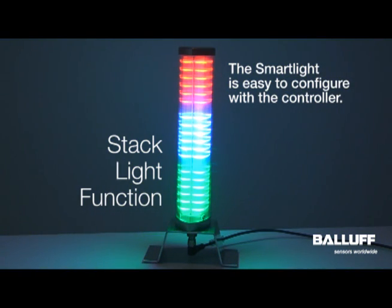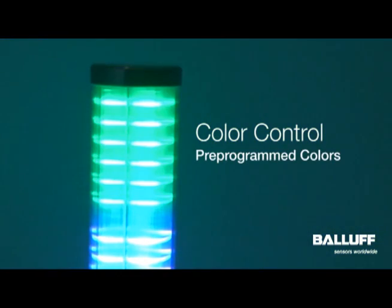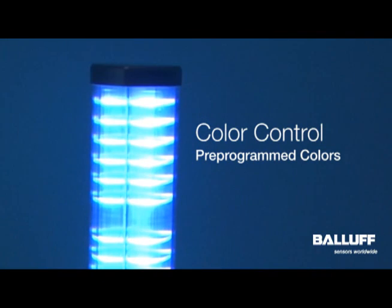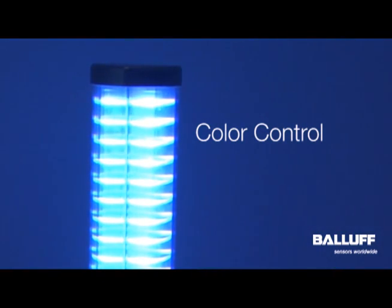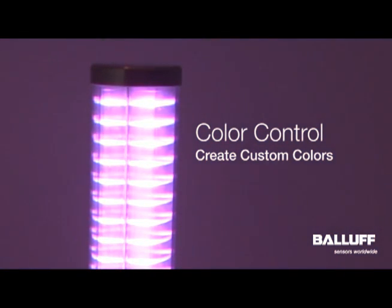In addition, I can change the segments, because of RGB LEDs, to any color that I want. Pre-programmed colors include green, red, yellow, blue, and white. But using brightness controls, I can pretty much create whatever color I'm looking for and store that as a custom color.